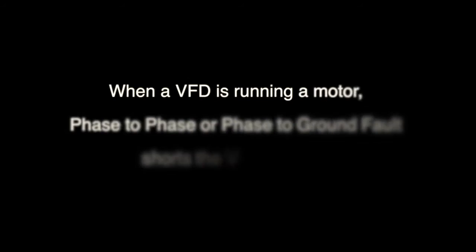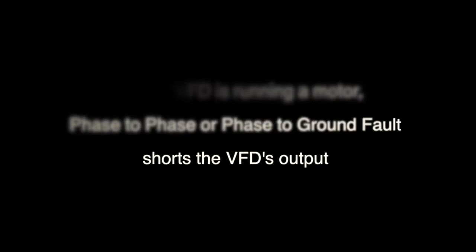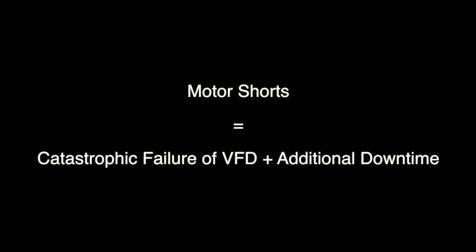When run across the line off of a standard starter, these short circuit faults blow the protection fuses or trip breakers. When a variable frequency drive is running a motor, a phase-to-phase or phase-to-ground fault also shorts the VFD's output. In most cases, this short will cause a catastrophic failure on the VFD's output transistor section — in other words, it fries the VFD.